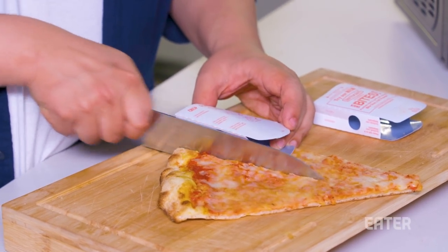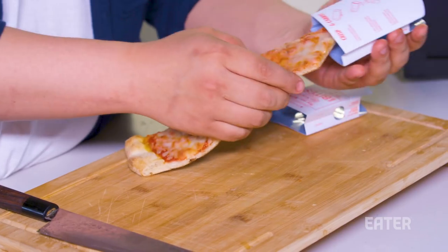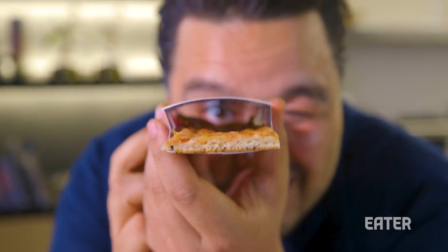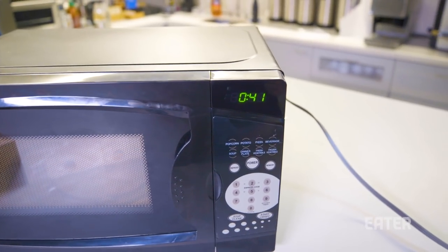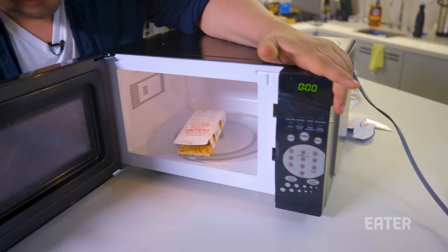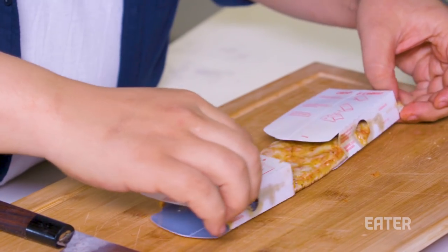What we're gonna do is take a knife and cut the pizza to fit these sleeves. For a longer piece, you just slide two sleeves together. So now we have an extra long piece and we can slide our pizza inside. Then all you do is take this, put it in the microwave — one minute.